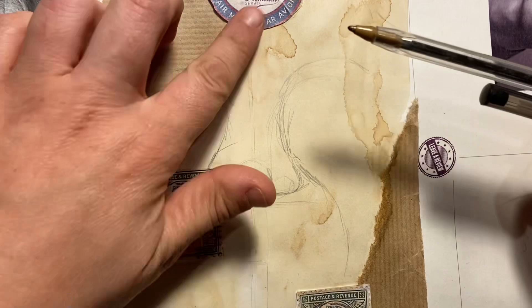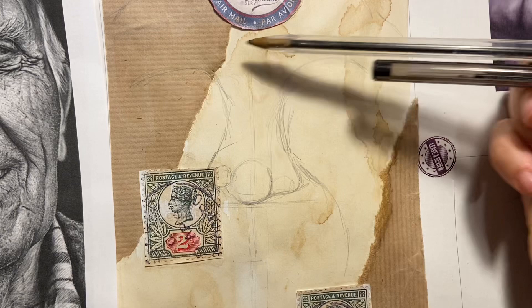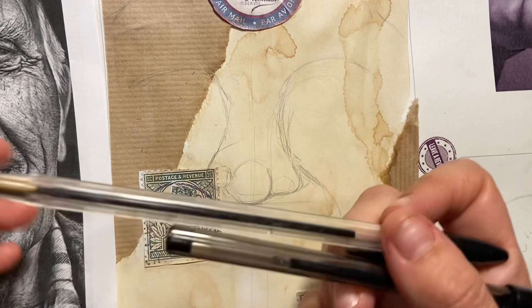I want my composition to fill that entire box, so it is worth spending a little bit of time with the pencil to plot where the different parts of the face are going to go.